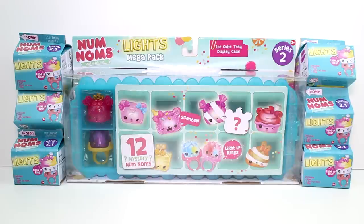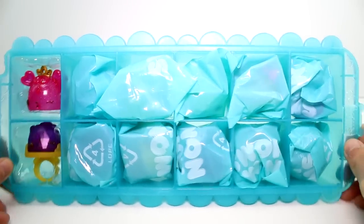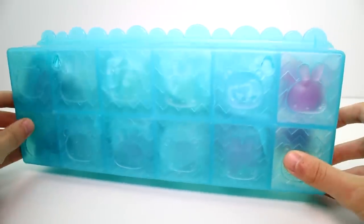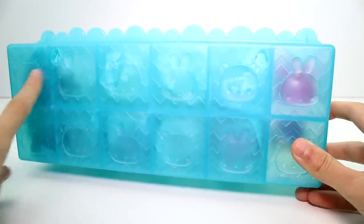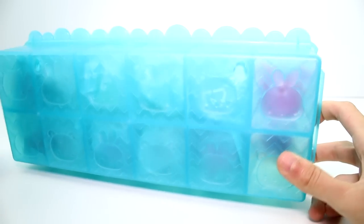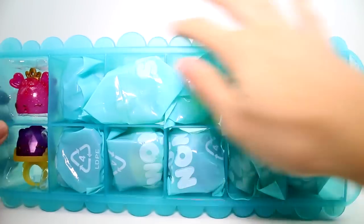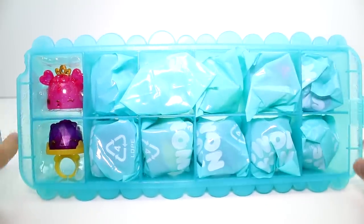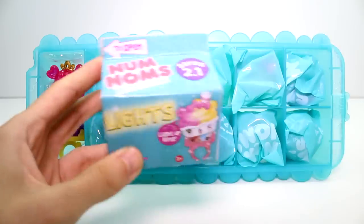So let's go ahead and get everything out of the packages so we can take a closer look at it. We have the ice cube tray, aka Mega Pack, out of the pack, and it looks so cool. Here's the back of it. There are different patterns of Num Noms here - you have a little bear, a little bunny. And then I like how the edges are shaped like that, and there's like a little bite taken out. And you can see the exclusives right here.